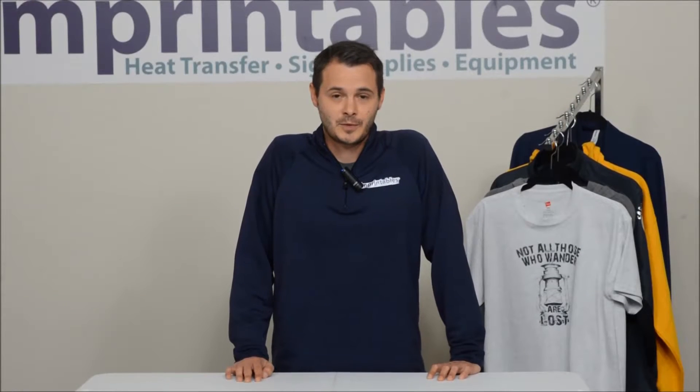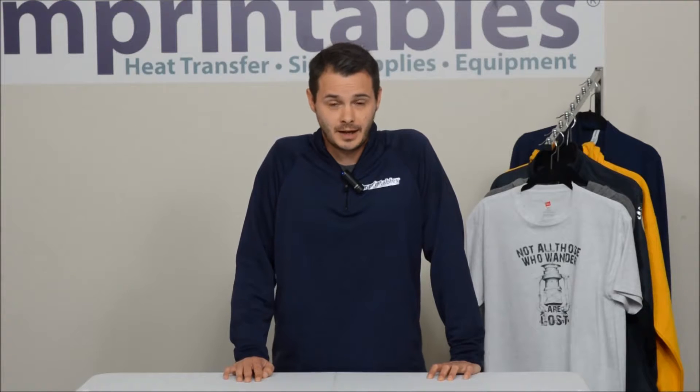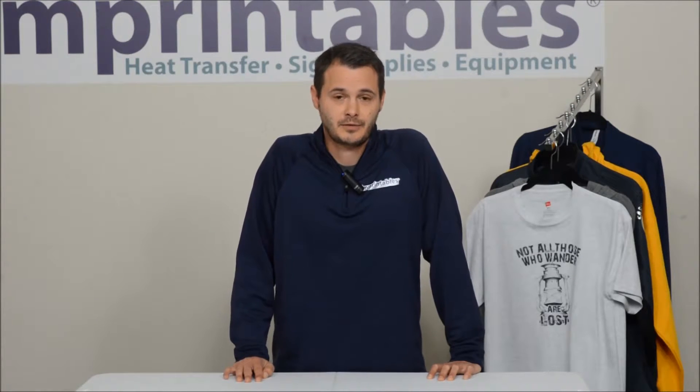Hello, I'm Mike with Imprintables, and today in this video I'd like to go over helping you identify when it's time to replace your cutting strip in your vinyl cutter.